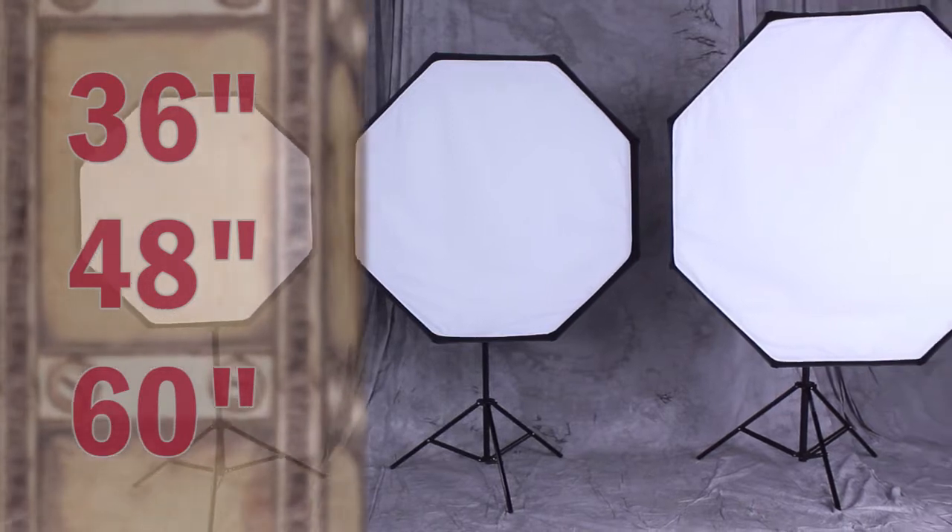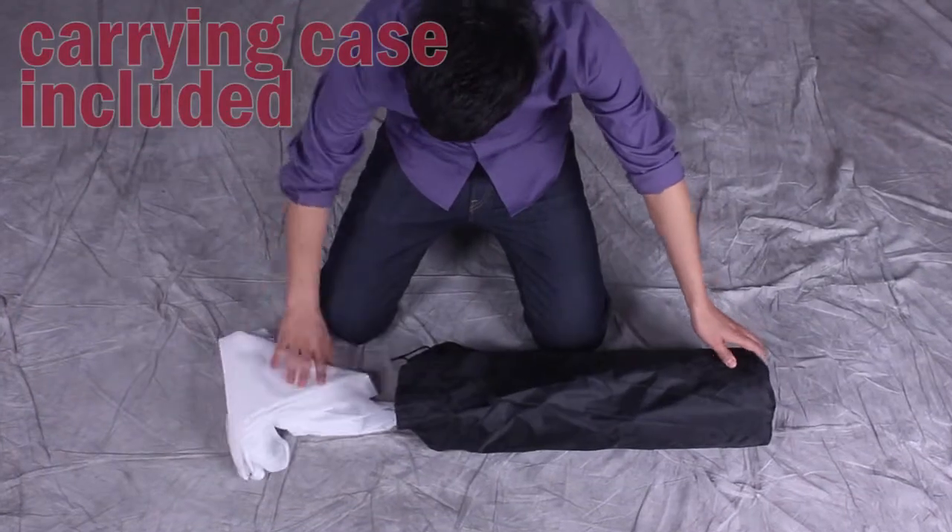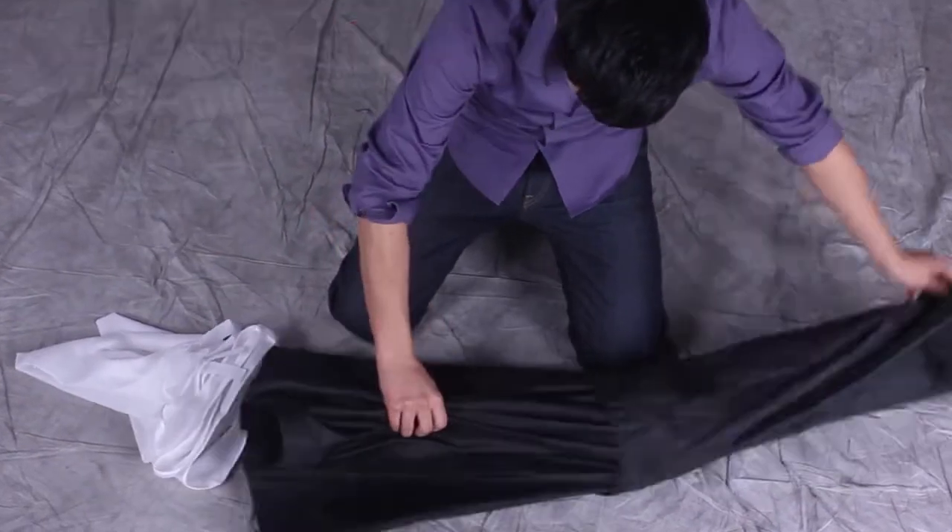EasyPro Octagon Softboxes are available in many different sizes. Here's how easy and fast it is to set up the Fotodiox EasyPro Octagon Softbox.